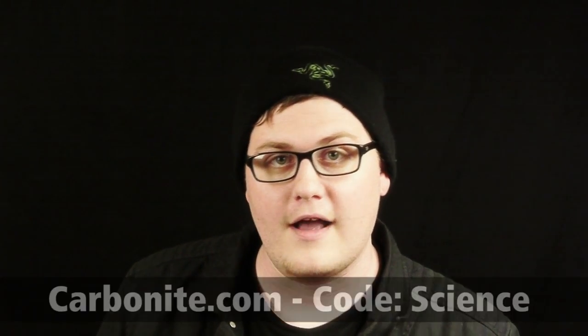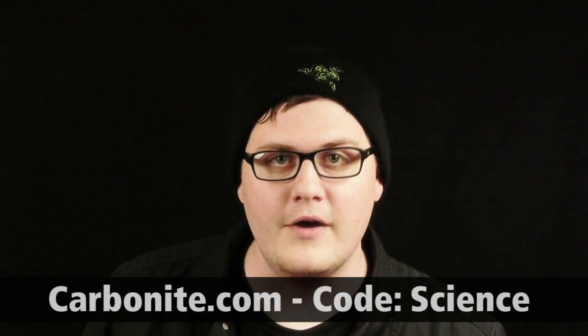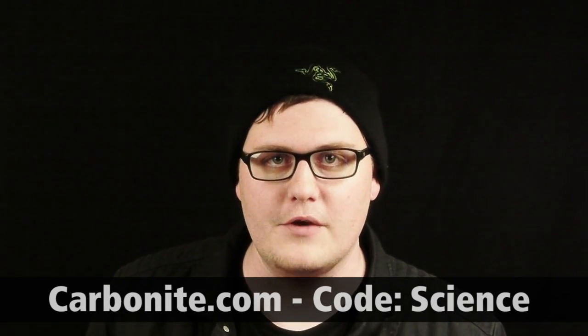Carbonite only costs $55 a year. But if you head over to Carbonite.com right now and use the offer code SCIENCE, they will give you a 14-day free trial so you can take it for a test spin, see if you like it, see if it works for you. If you stay on after that, you'll actually get an additional two months for free. That's awesome. Check out Carbonite.com, use that offer code SCIENCE, and we'll see you next time.